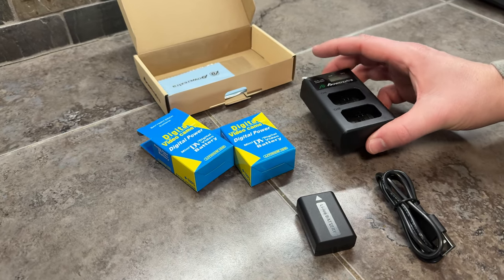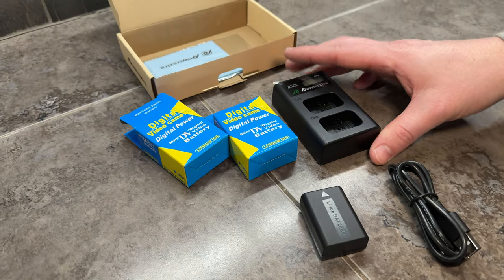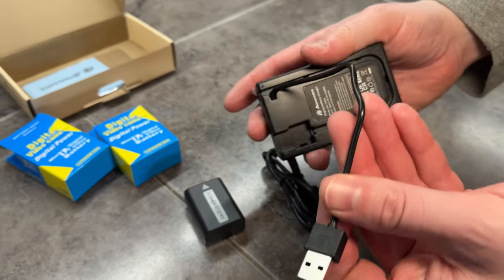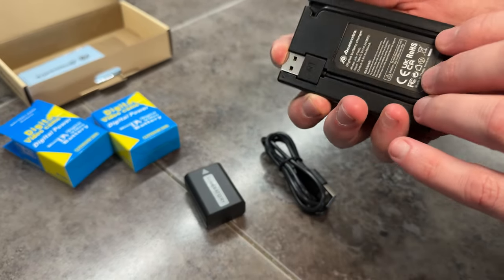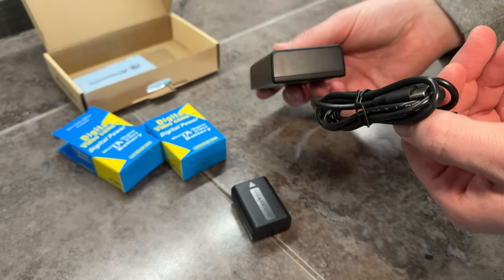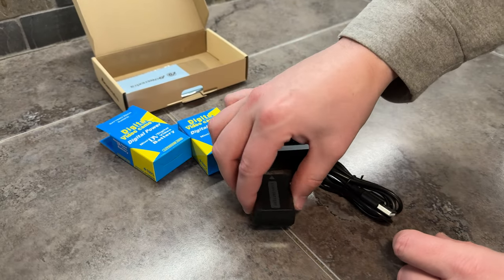We ordered this power bank with the two batteries because we wanted extra batteries for our digital camera. The nice thing about this power bank is it has a built-in USB charging cord, which is really handy if you're traveling with it and don't want to carry an extra one. But it also comes with an extra one as well, which plugs in right here. It's really nice that they give you both options.